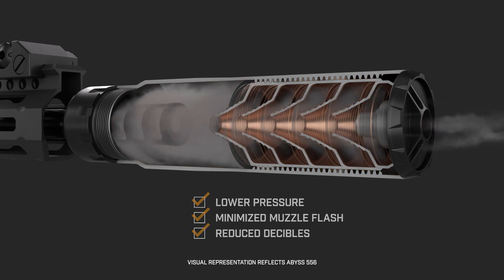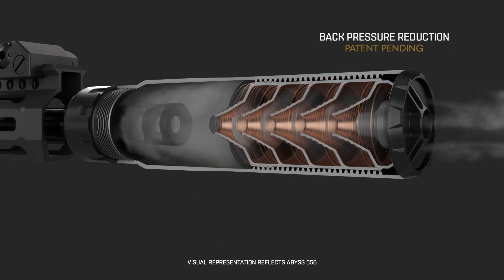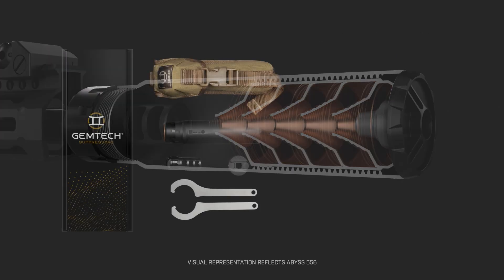The Abyss also reduces back pressure by routing gases forward, away from the shooter for increased comfort and reliability.